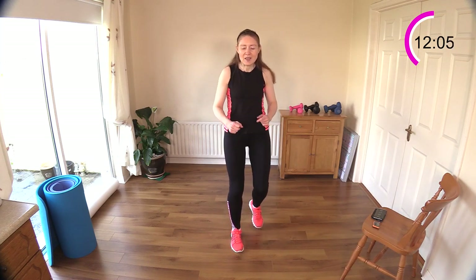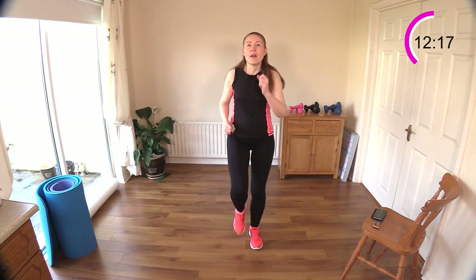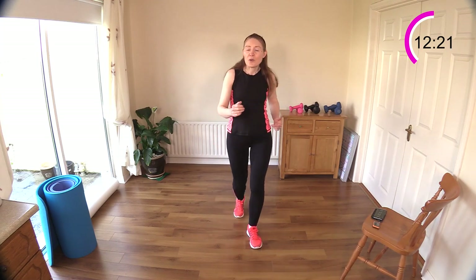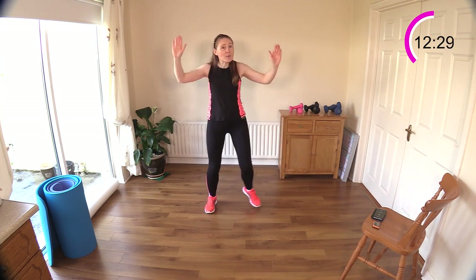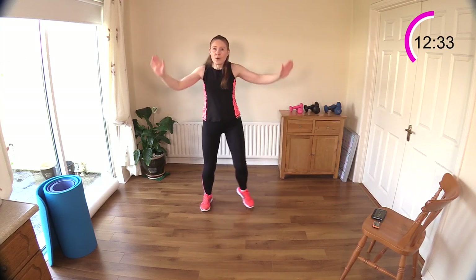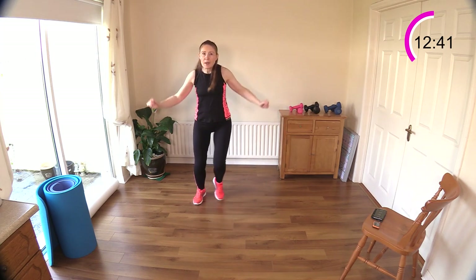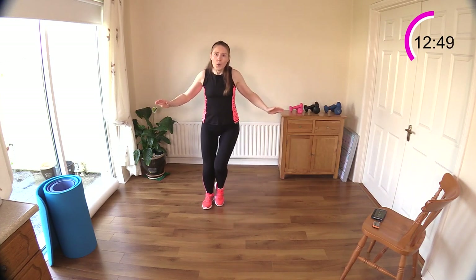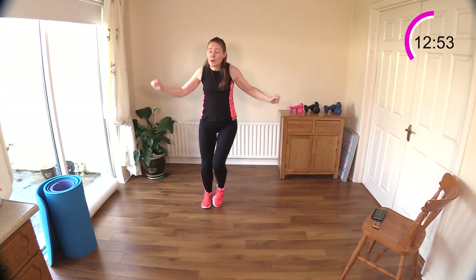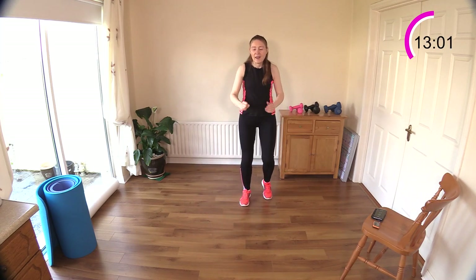Walk it out — that was a nice, fun movement, gets the butterflies going in the tummy a little bit. Walking back to a step touch, and we're just going to bring the elbows down to meet the waist. Make the most of this 20 seconds. Step touch — elbows to knees or elbows to waist. You can make this move small or really big, bringing those arms up over your head to keep your heart rate quite high.